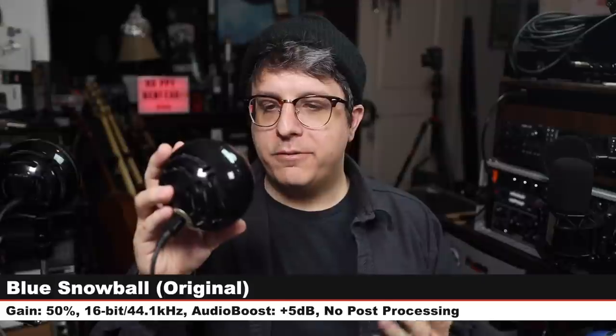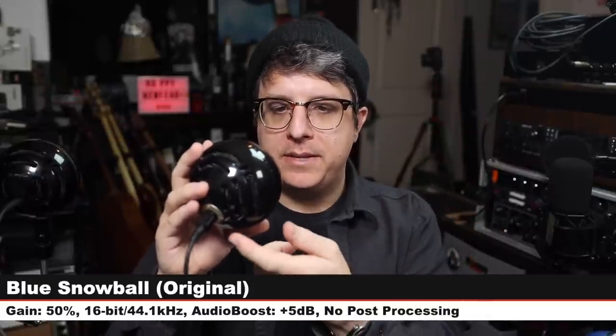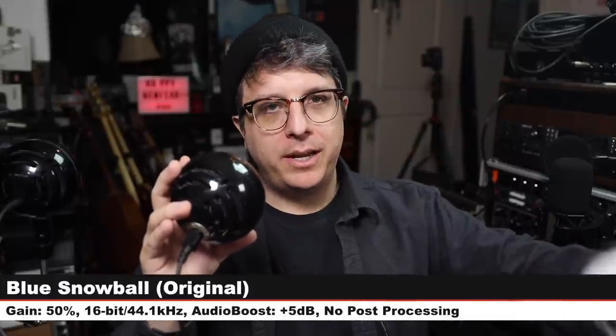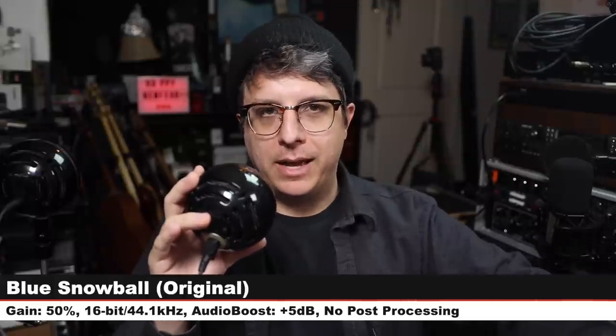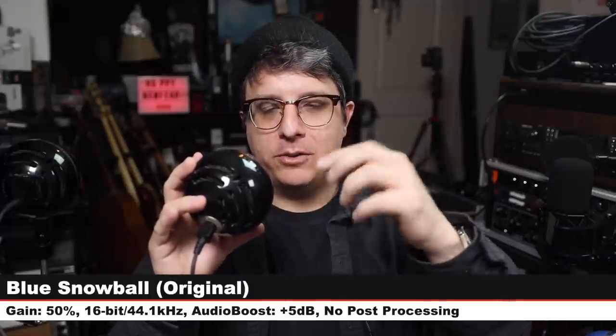First up is the original Blue Snowball that was reviewed previously — same distance, gain had to be bumped to 50%. This one uses the USB-B connector. The Snowball Ice couldn't be recognized by the computer so that comparison will have to wait. The original Snowball has had a couple of falls which may be affecting the tone.